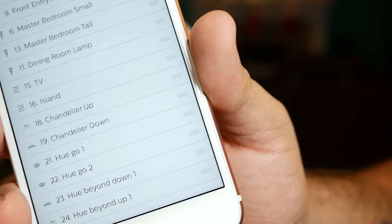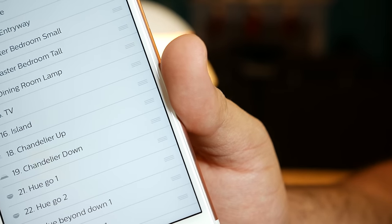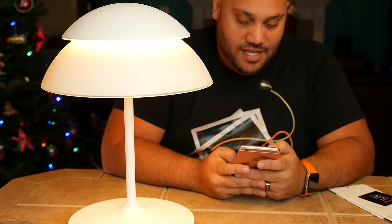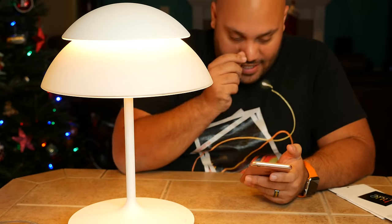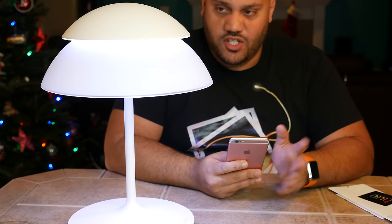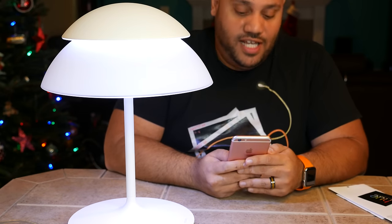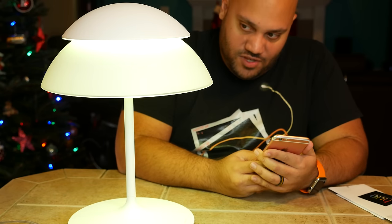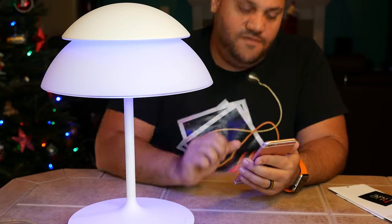I can also rename those lights by the way — you can rename them whatever you want. As you can see I have TV, aisle in, dining room lamp, etc. So let's play around with the light. I'm going to go with the bottom one first. It's asking me if I want to rename it — I don't. So first I'm changing them simultaneously so they're both going to be the same color and I can find a color I like.